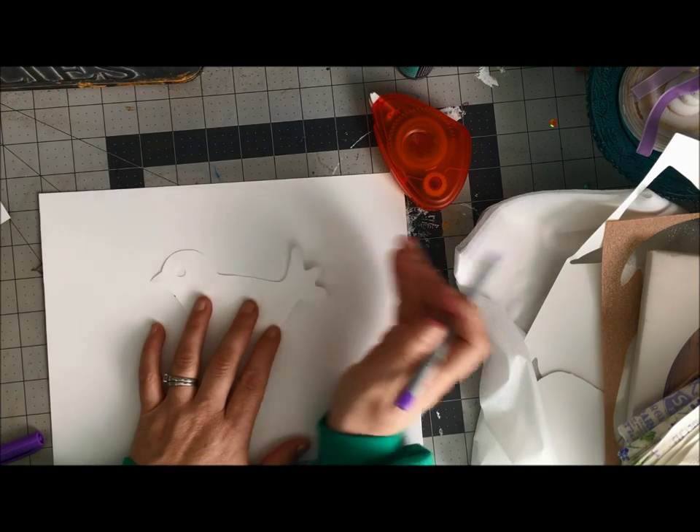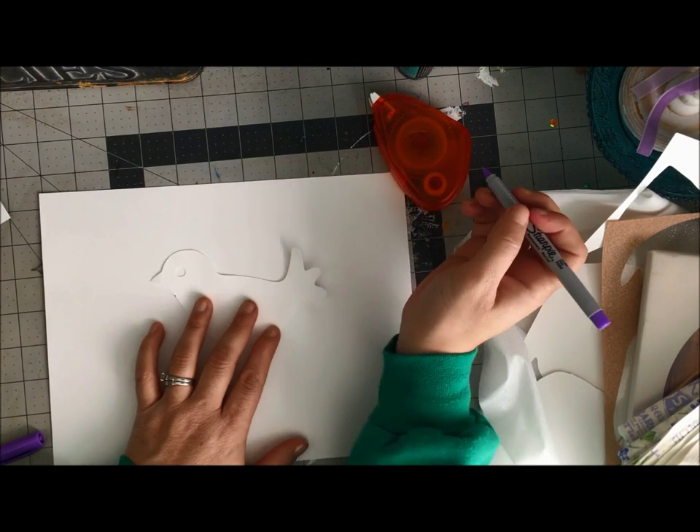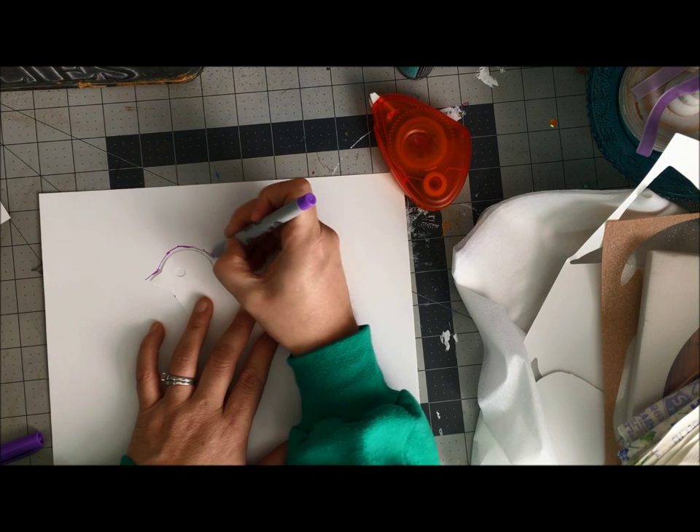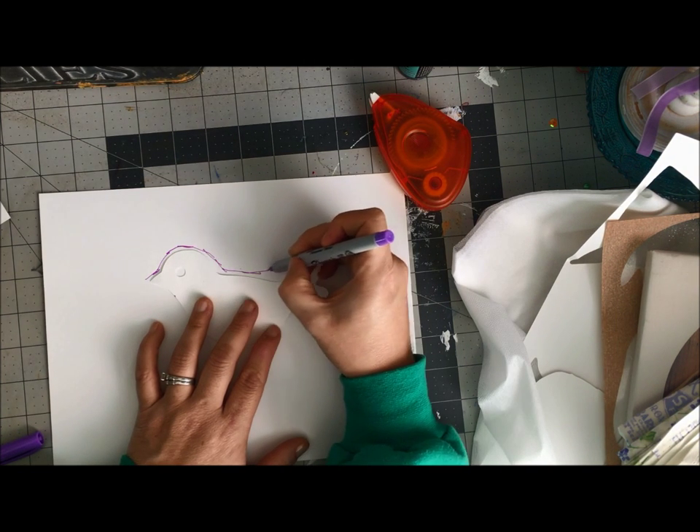So instead of fighting my computer, I wanted to take a look at this and see if I can alter it myself. The first thing I'm going to do is with this pen — I'm just going to kind of